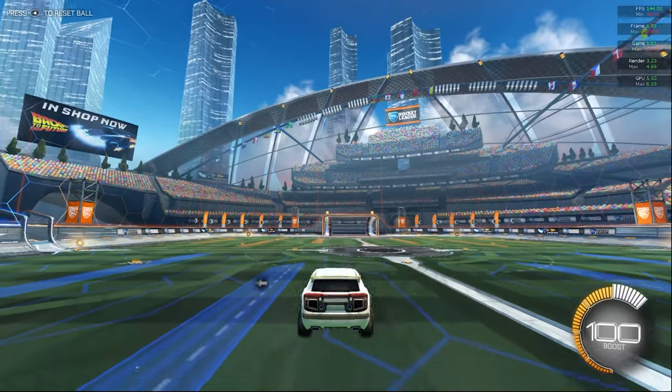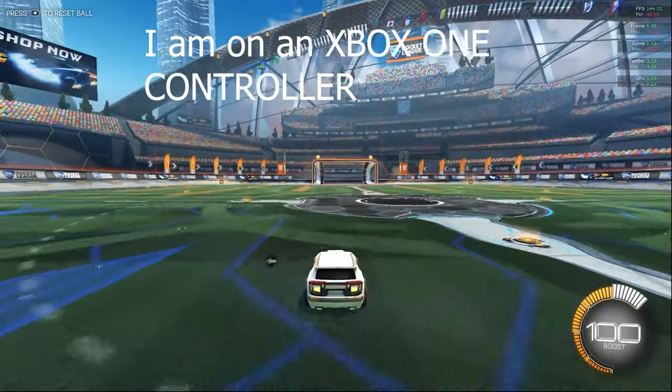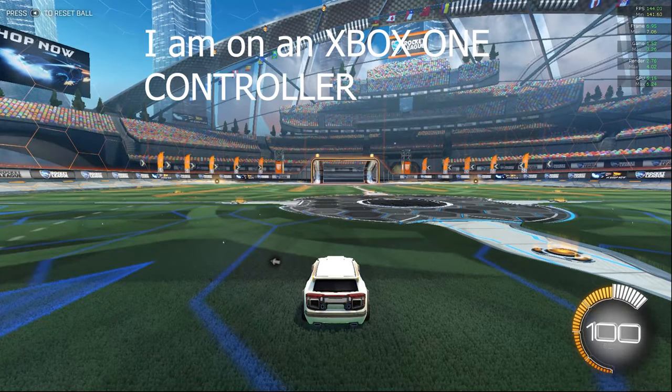We want to know what all of our buttons do, so I hope your jump button is A, but if it's not A, then find your jump button and press it. Step one is complete.